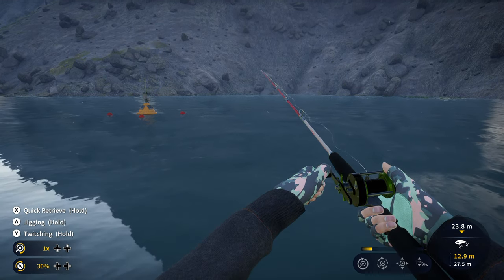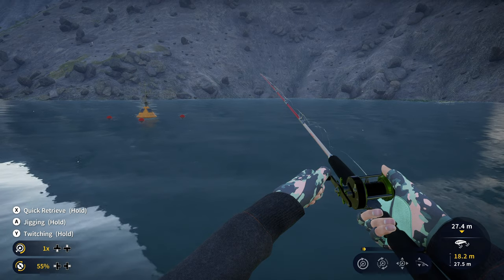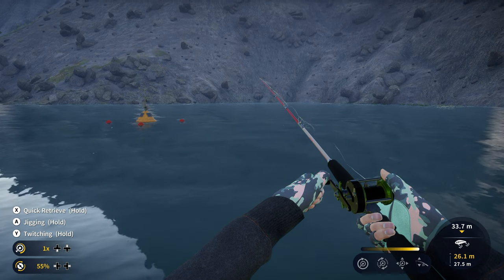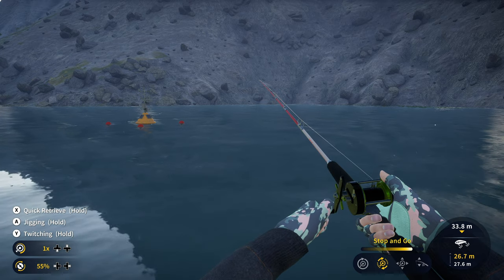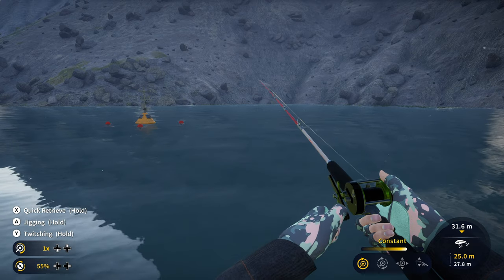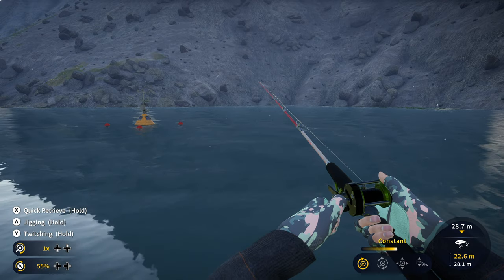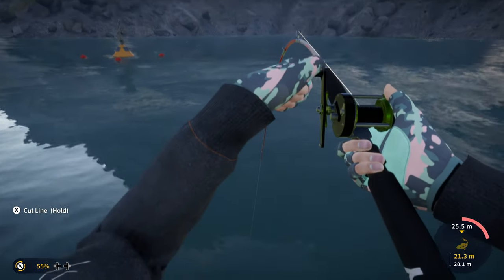Make sure your reeling speed is on 1. You can set your drag up to about 55 to start out. It does take a while for it to sink to the bottom. What I found works best — especially for this reel — is not reeling in at the full speed of a 1. Since I'm using a controller, the best way I can explain it is to hold your left trigger down slightly. I haven't tried this on a keyboard yet, so if it's possible on keyboard, that's going to be your best bet.